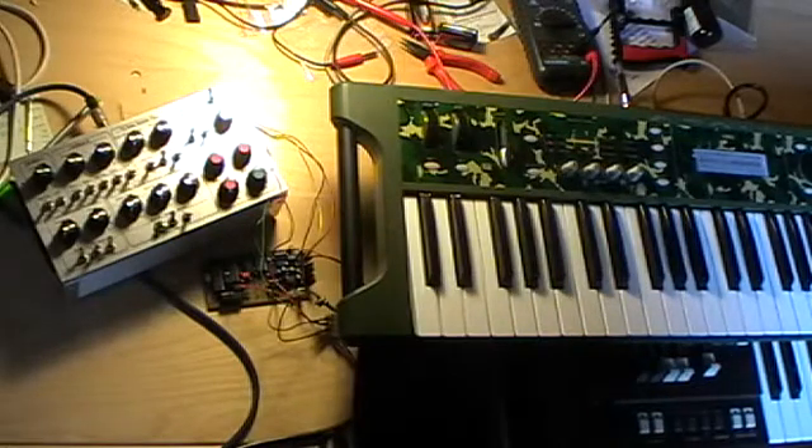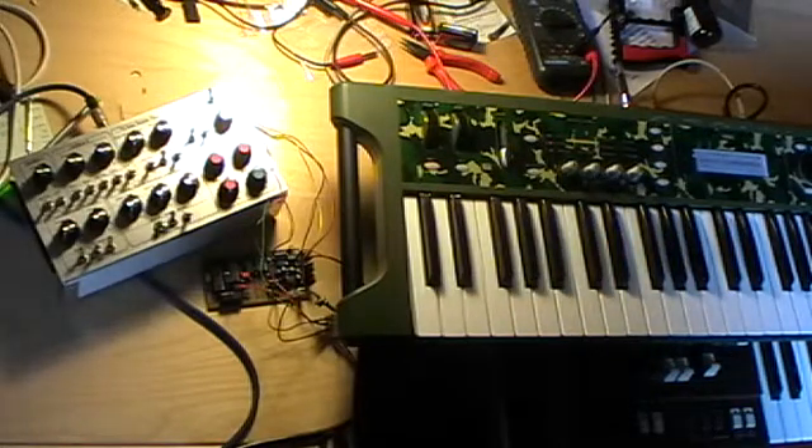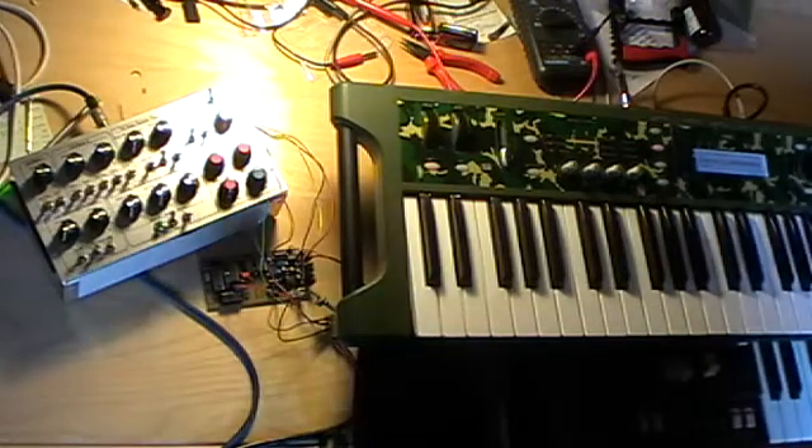Hello there, fellow synthi-nerds on the internet. Welcome to another little DIY gear demonstration of mine.